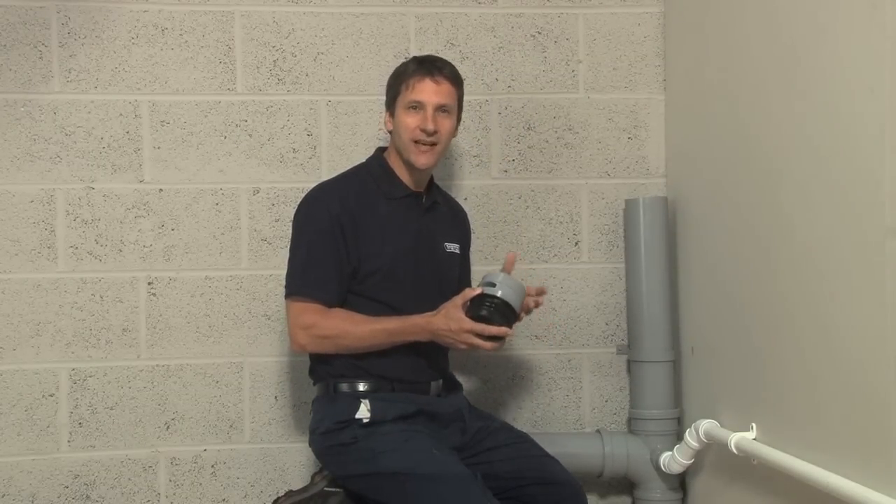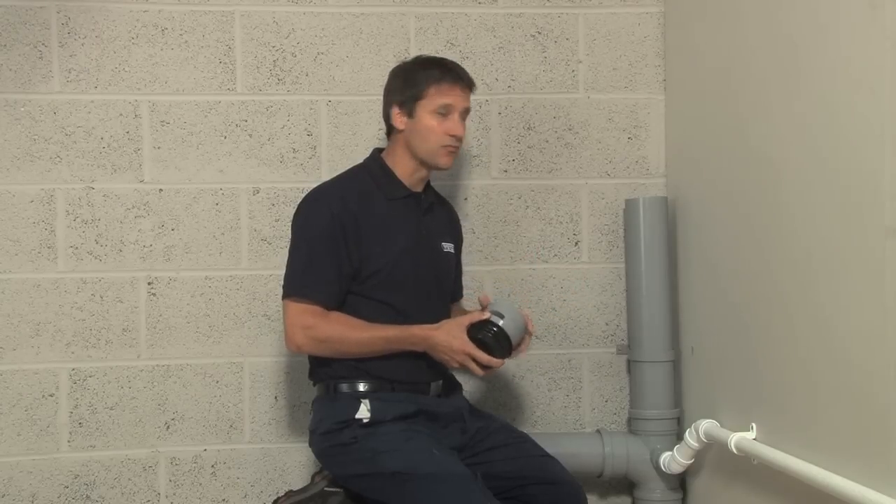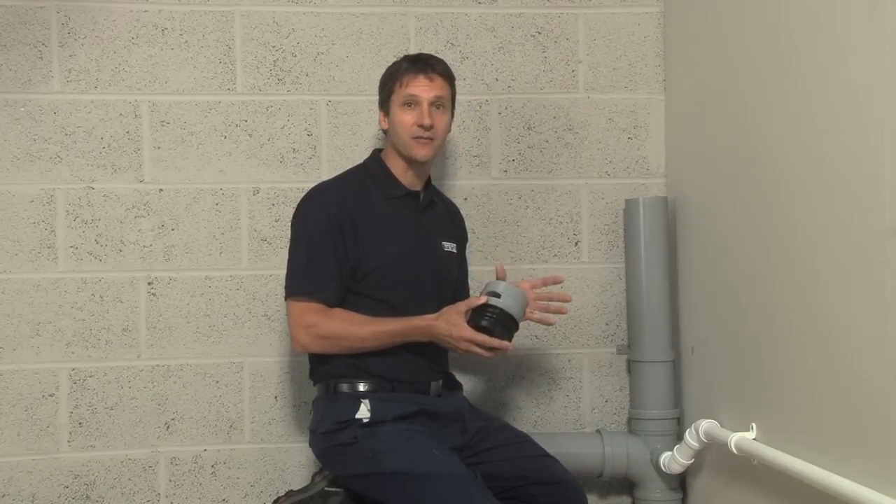We're going to show you how to install an air admittance valve. These are one-way air valves which allow air into the soil pipe system. Venting a soil stack is really important to aid outflow. This valve allows air in but doesn't let sewer gases out, so a very handy piece of kit.